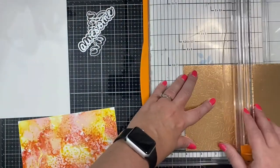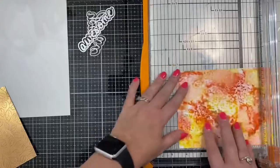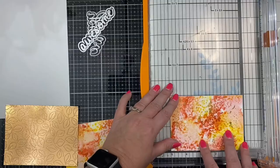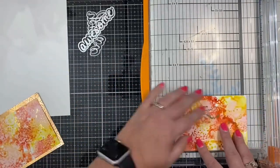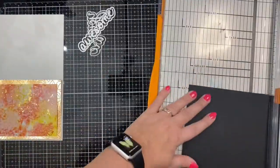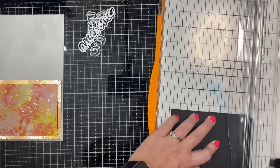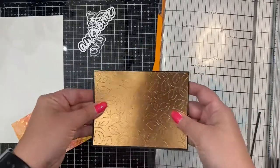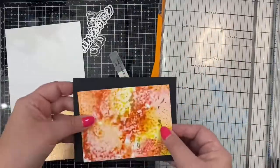I've taken the gold foil cardstock and used the stitched greenery background die by Stampin' Up, ran it through my Big Shot die cutting machine, and trimmed it down to four by five and a quarter inches. I also took my alcohol ink background and cut it in half to make it three and a half by four and three quarters, so I'll actually be able to make two cards with this background.